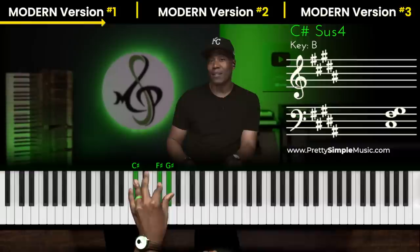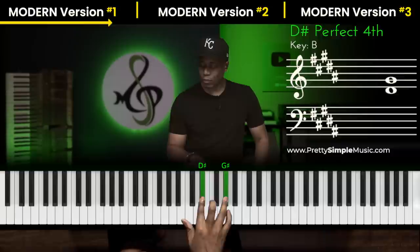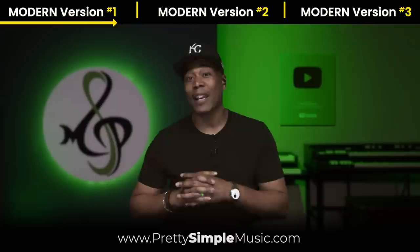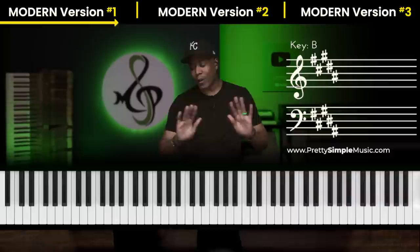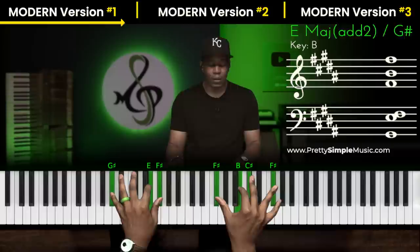Right hand — slow that right hand down. And again, I break these down in all 12 keys in our all-access plan; this is the Play Like You series. I take my time and break it down. And then when we come out of this — that's my sub for the 5. And then I'm going to do this. That's also in the Play Like You series 3. This right here is a nice little drop 2, add 2, drop 2 type vibe.